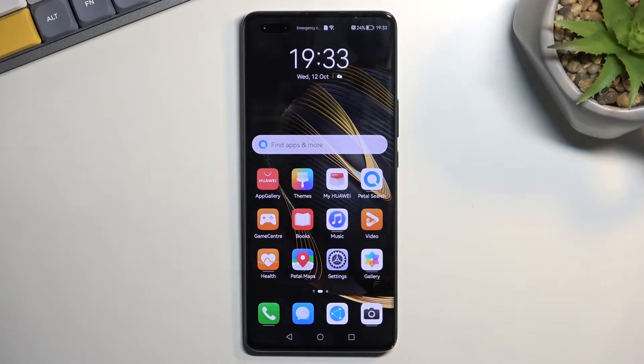Welcome. This is a Huawei Nova 10 Pro and today I'll show you how you can wipe cache partition on this phone.